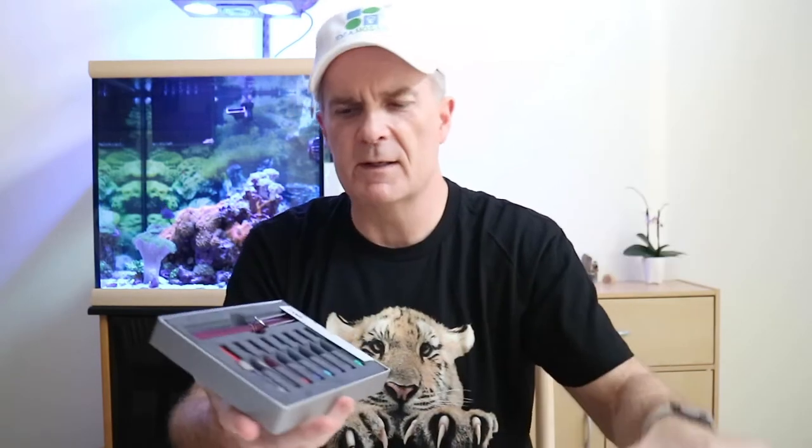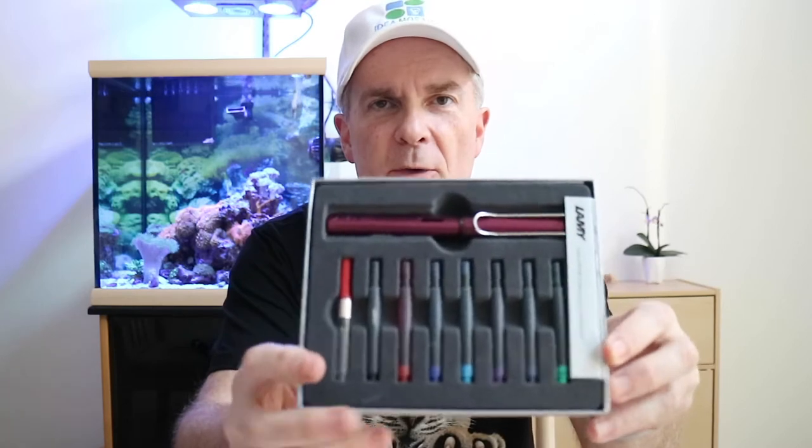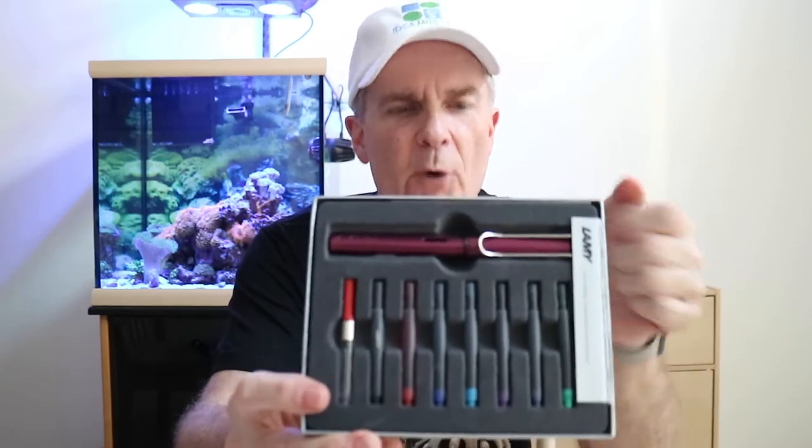Let me just open this up here. And as you can see, it comes with the All-Star Lamy pen. And then it comes with the Z28 cartridge converter. And then it comes with cartridges in black, red, blue, turquoise, violet, and green also. So those are all cartridges that are ready to go into the pen. We'll go ahead and take this guy out of here.